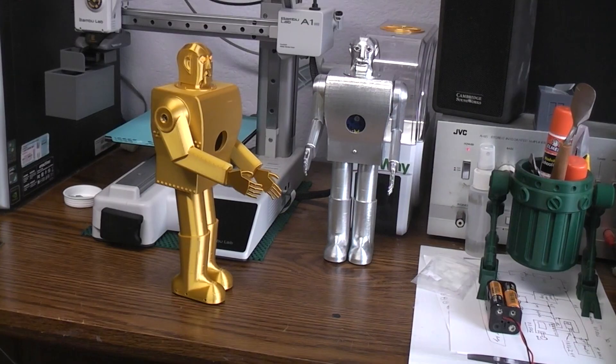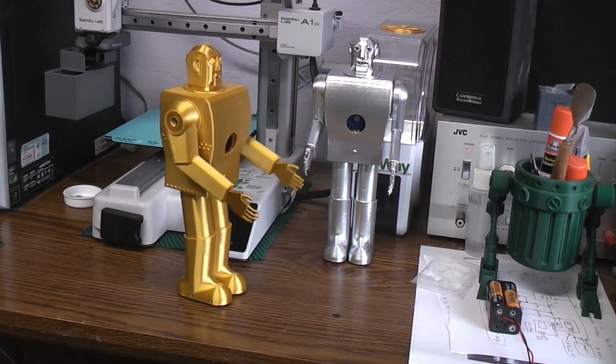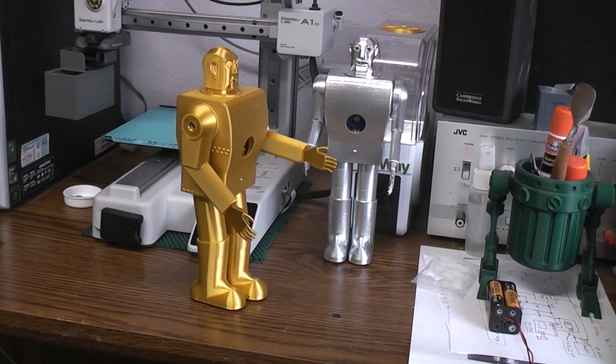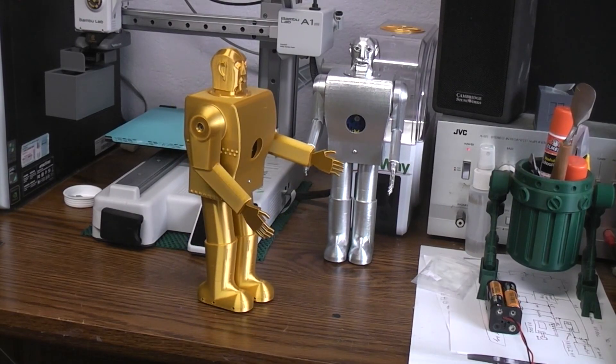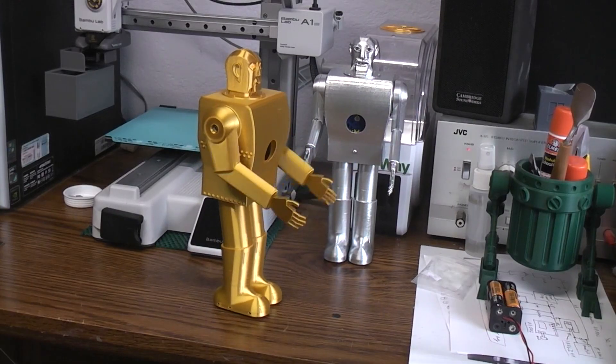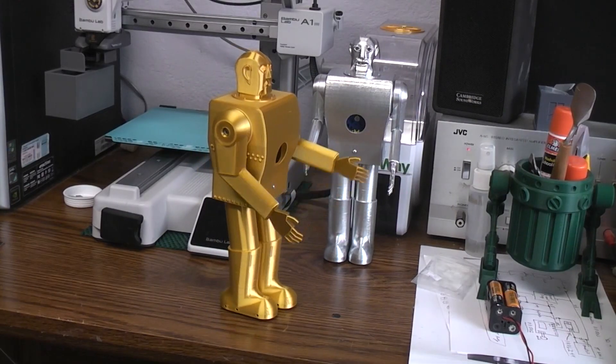So far so good — let's try one of our other walk commands. [Voice 2]: Electro walk forward. And let's try a different stop. [Voice 2]: Electro stop walking. And I'll try my own voice. [Creator's voice]: Electro walk forward. And let's try another stop. [Creator's voice]: Electro stop walking.